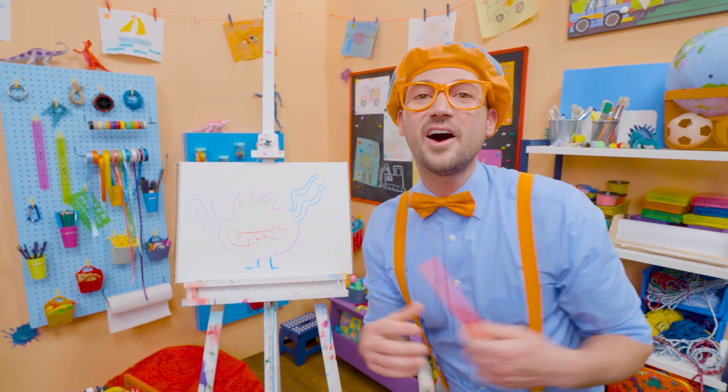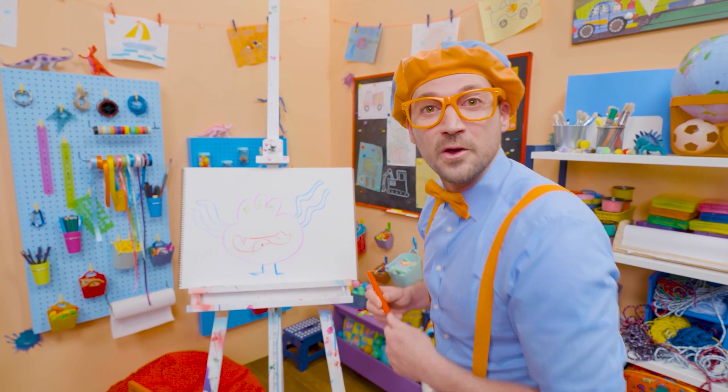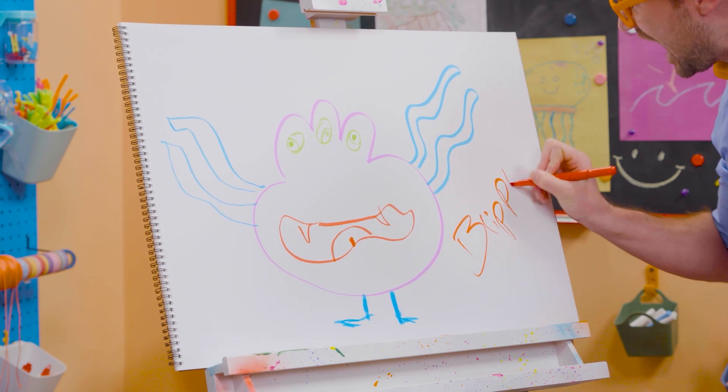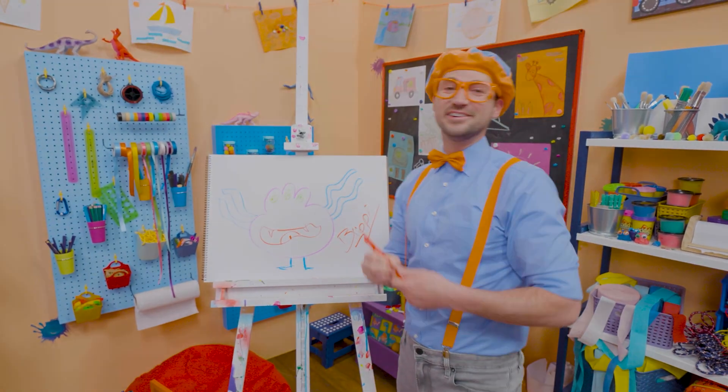If you like drawing with me and want to draw some more, all you have to do is search for my name. Will you spell my name with me? Ready? B-L-I-P-P-I. Blippi. All right, see you again. Bye-bye!